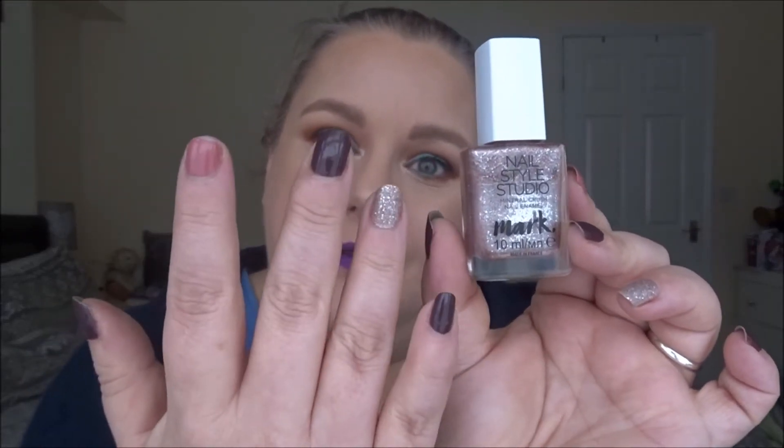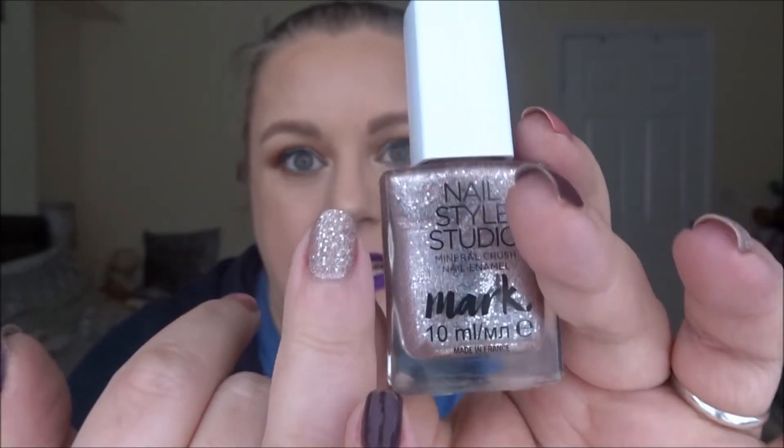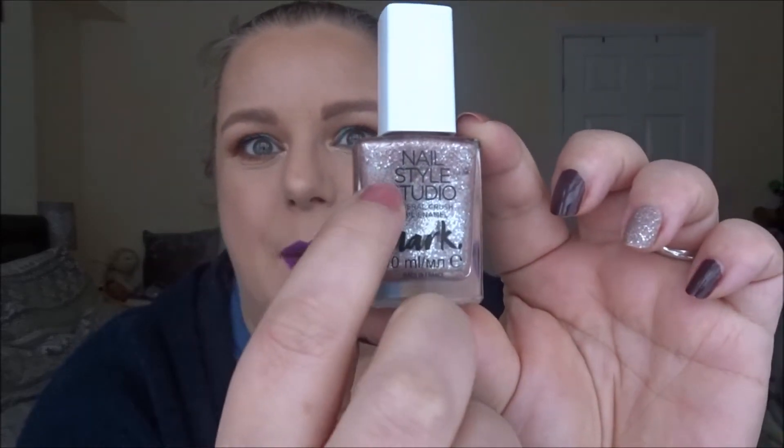This is what's on my ring finger — the Avon Mark Mineral Crush nail polish in the shade Pearl. It is absolutely jam-packed with glitters — larger glitters, tiny glitters, lots and lots of glitter in this one. I just used it on my ring finger, but we were already down to a good level anyway, so there's already been some good usage on this.